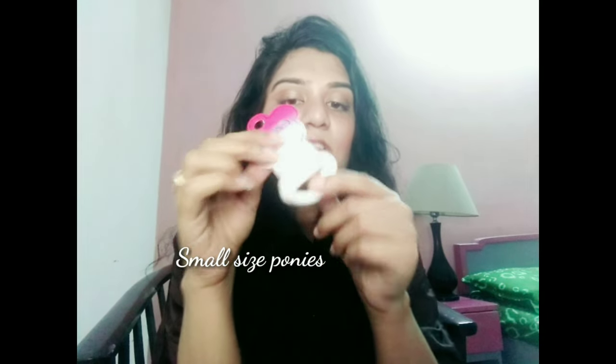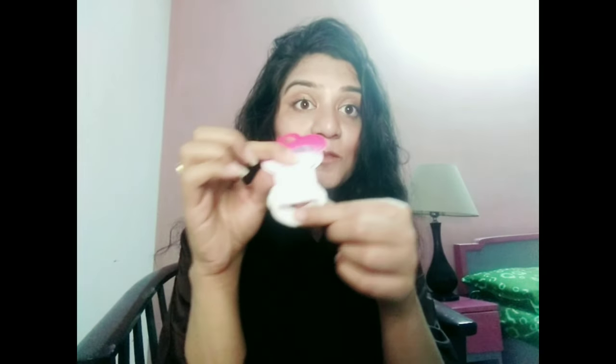You should also have this pair of small ponies, which are helpful in tying or securing your braid at the end. If you want to tie a small section of your hair from the front, you should have the small size pony as well, because sometimes the big pony will not work for small sections of hair. This will be handy when you want to tie a small section or just at the end of your braid.